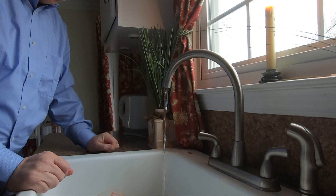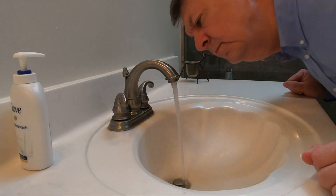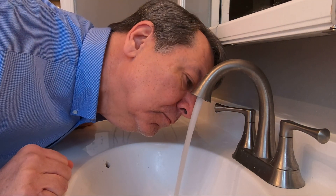Hello YouTubers. Does the smell coming from several different hot water faucets in your house smell like a cross between rotten eggs and a catalytic converter? Let me show you what is most likely the culprit, and what I did to fix it at my house, so let's get after it.